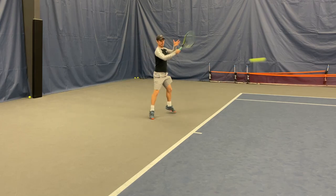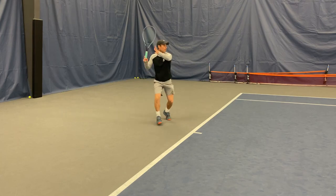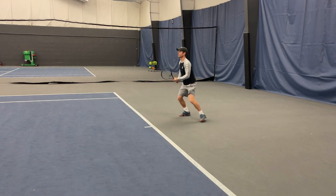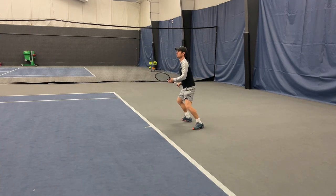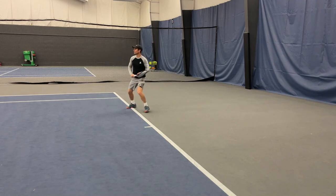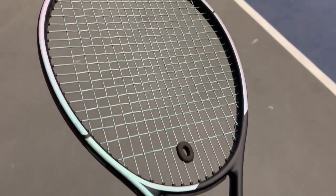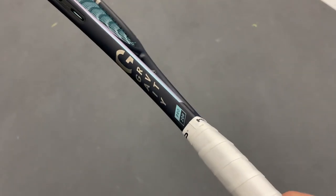I would definitely recommend stringing this racket lower than your normal tension. We had it at 42 pounds on both frames with the Hawk Power string, and I think I could go even lower. Does it beat my favorite Head racket — my customized Extreme Tour? No, but it comes very close. At 315 grams unstrung, I wouldn't have to customize anything on this racket. In a perfect world, if I was back playing tournaments, I would probably go a hybrid with a softer string in the mains. It's a very dense stringing pattern, and since I don't hit a ton of topspin, that hybrid would get the Gravity to come alive a little more.